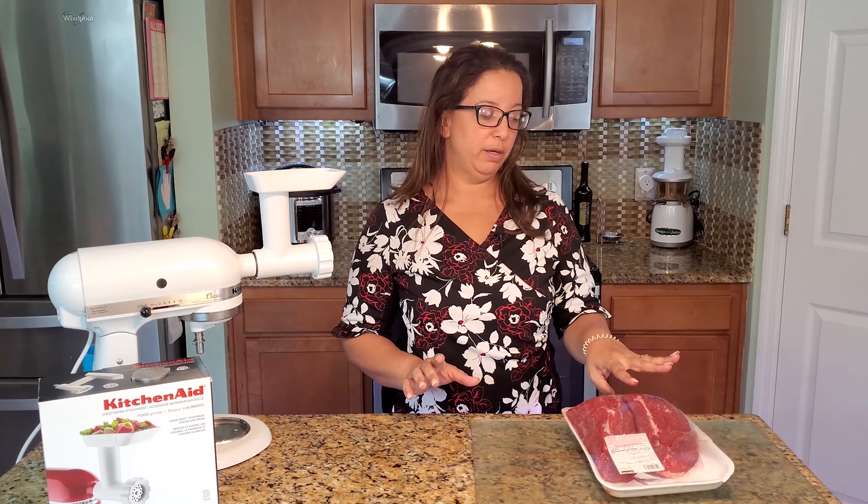Hi, welcome to our channel and thank you for tuning in. Today I am delighted because I am going to show you how to make one of my favorite dishes, which is pastelon de platanos maduros. Imagine a lasagna, but made with yellow plantain and ground beef — we bought fresh beef from Costco — and I am going to use my KitchenAid machine to grind the meat. Also cheese, it's delicious, and of course I'm going to use my sofrito to season the meat.